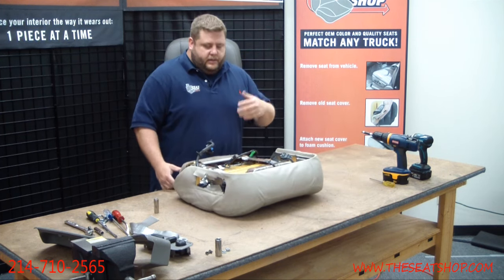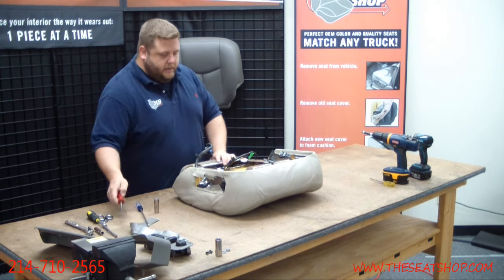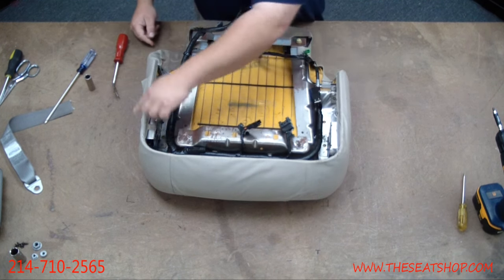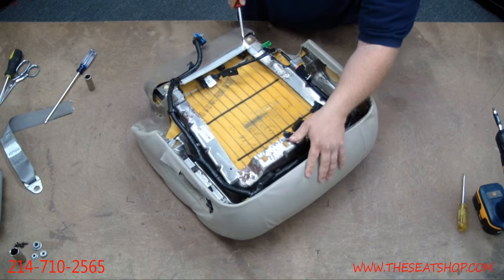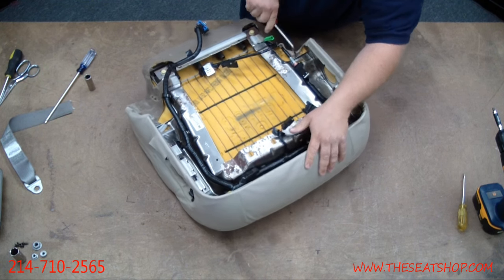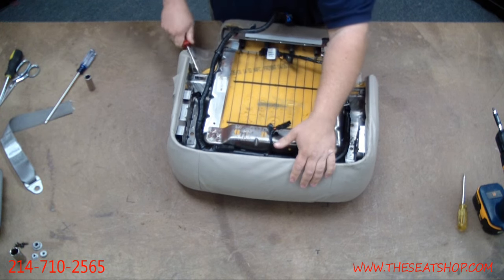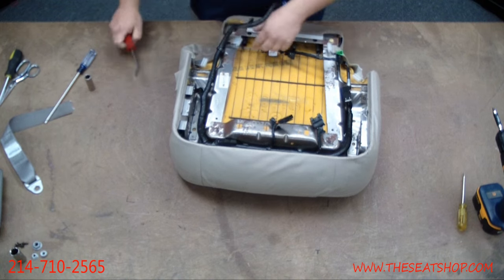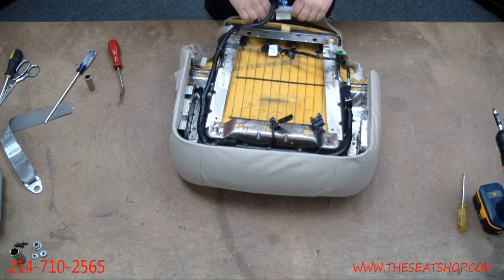Now that we've got the bottom separated from the top, we're going to start taking the old cover off. There's a series of plastic clips all the way around the sides and the back, and the whole big rim here is one big plastic clip as well. We'll start taking the easy ones off in the back. Definitely do this with a flathead — the inside rim of these seats can be razor sharp and you'll really cut your hands up if you try to do it with your fingers. I learned that the hard way.